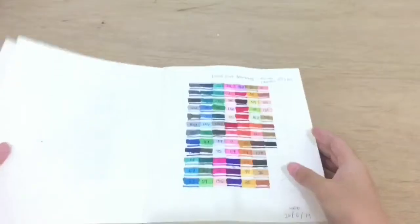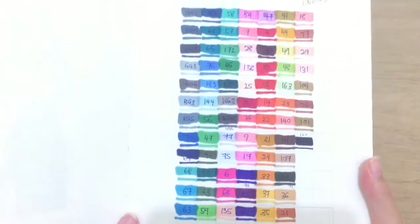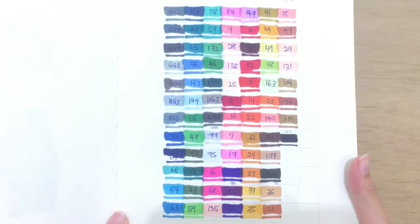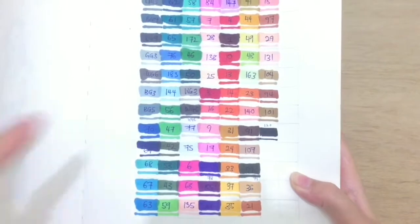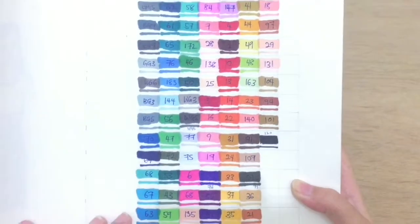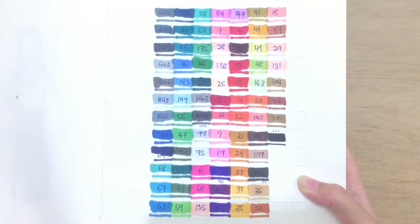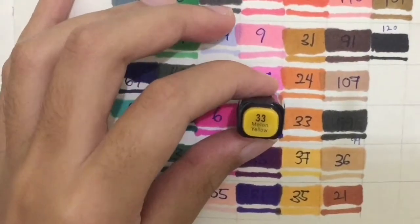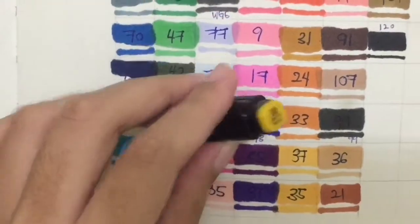Here I swatched the markers on my sketchbook to see how they turn out on paper. The colors are actually very vibrant and beautiful, although some of the colors don't match with the cap, but it's not a big deal since it's overall a very great set of markers.